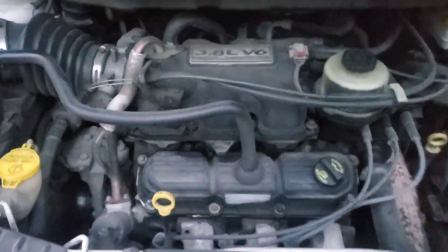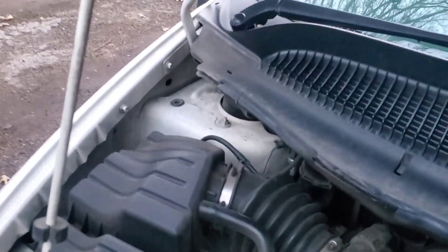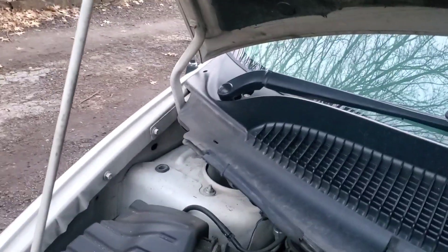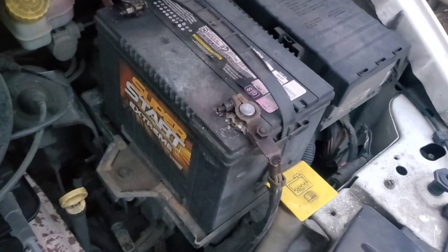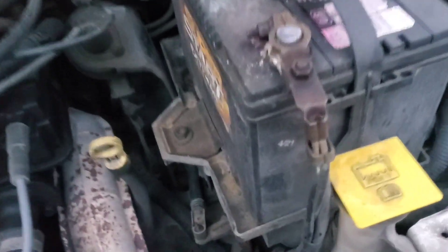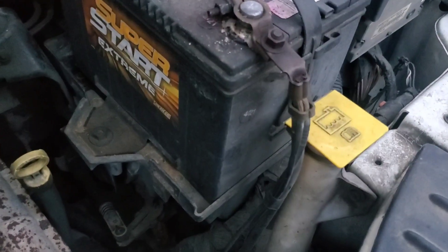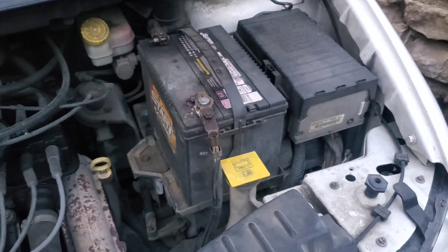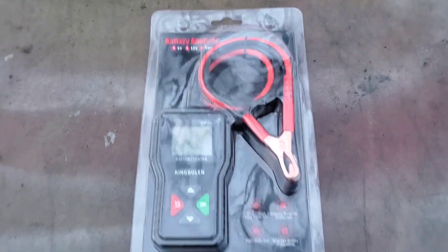I was just driving the van not too long ago. Going to get this hood open — a little difficult to do with one hand, but I think I can manage. Here's my battery. Looks a little old and busted, but it's working just fine — it's only a couple years old. Got a tad bit of corrosion on there I should probably clean off. We'll go ahead and get this battery tester open.